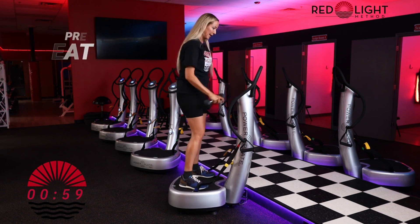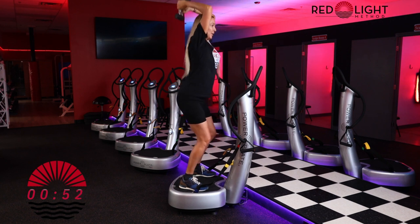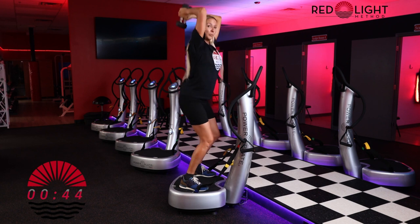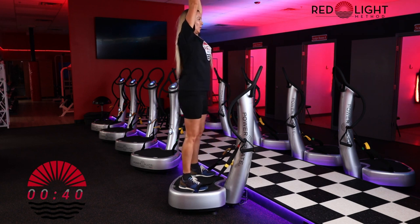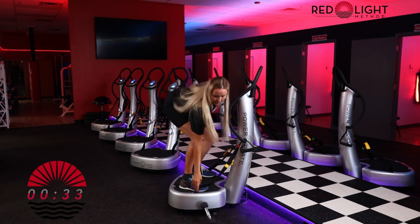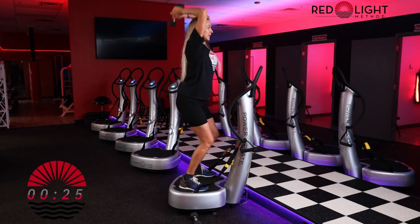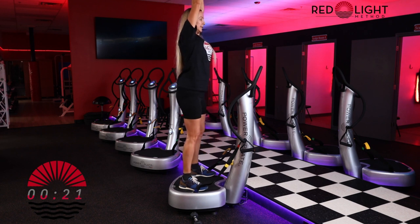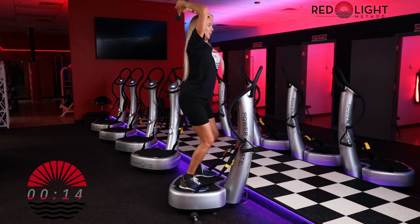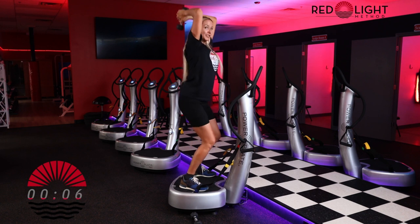Hit repeat. We're going to take our feet out wide. Arms come overhead — you could press your weights in. Squat, arms go back, triceps — press and extend. Squat, tricep. Use your breath, pull your belly button in tight towards your back. You don't have to go super low for your squat. If you have a very heavy weight, feel free to get rid of one weight and just do it with one weight if you need to.